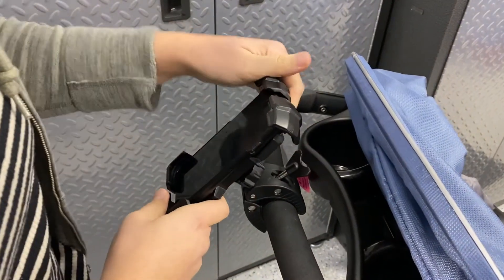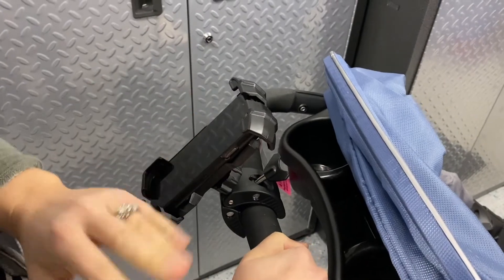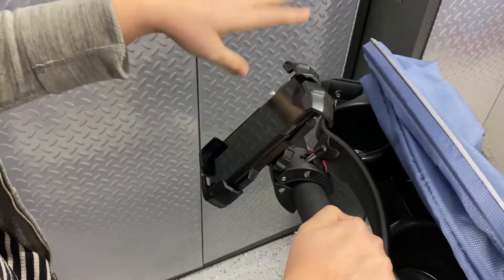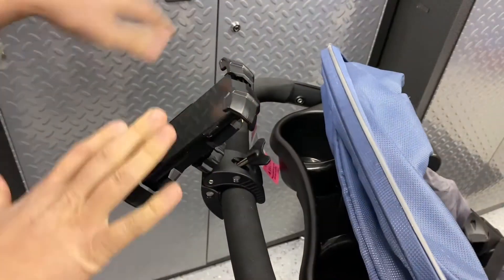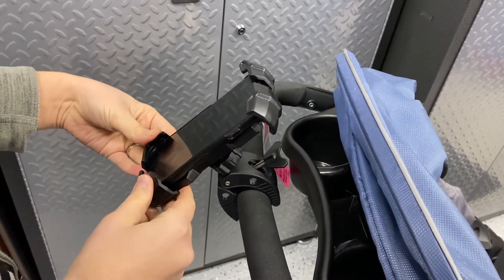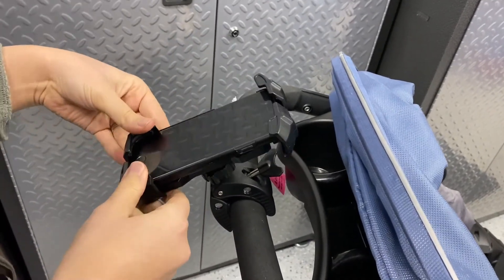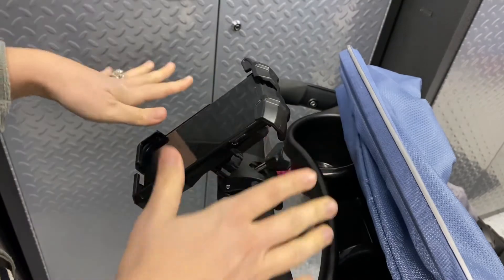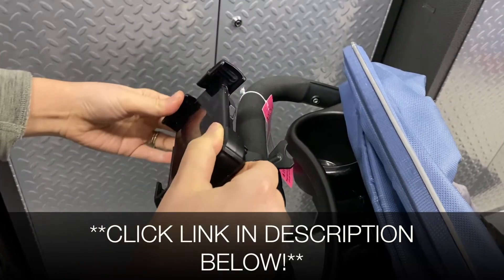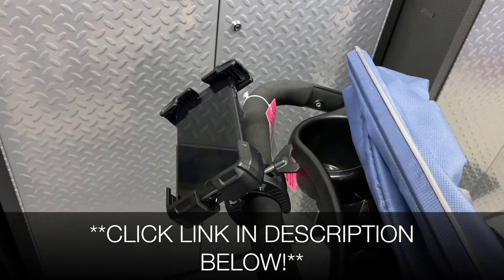This is going to be so perfect for pushing the stroller — whether you need to see directions for your walk, FaceTime somebody, or talk to someone, you're very easily able to do that. There are so many different ways this product could be used, and I know there are range apps for golf carts that would really come in handy too. Overall, I'm really happy with this — it's very sturdy and it's going to be perfect for what we need it for. I'll put a link in the description below so you can check it out yourself. If you found this review useful, please give this video a thumbs up and consider following us for more. Thanks for watching — bye!